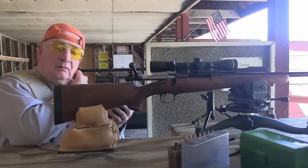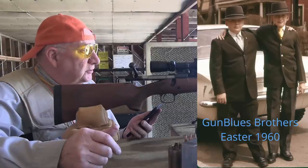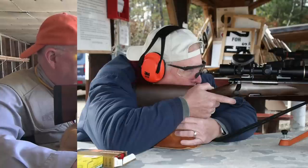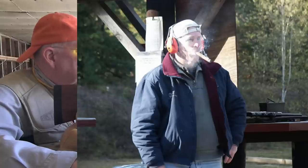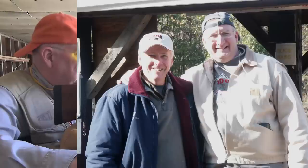Peter! What are you doing? I'm at the range doing a video. Oh, you are! Yeah, cool. The camera's rolling—I'm shooting my 270, using some test loads. Let me give you a call back after this because I've got the camera running and everything. All right, take care, buddy.